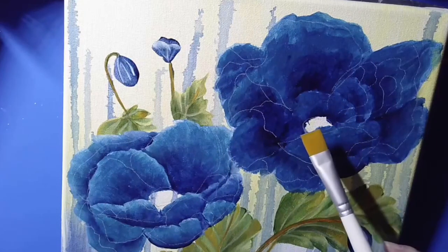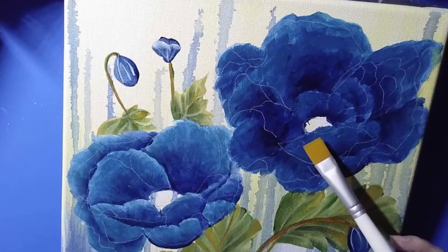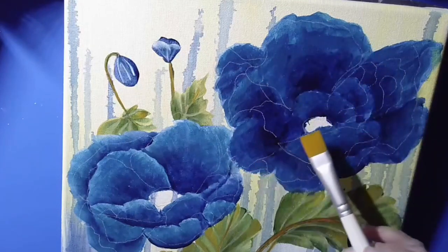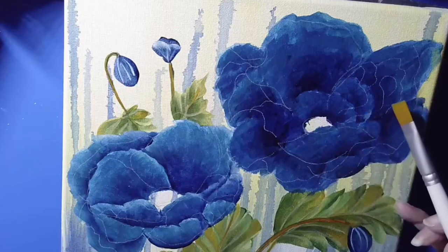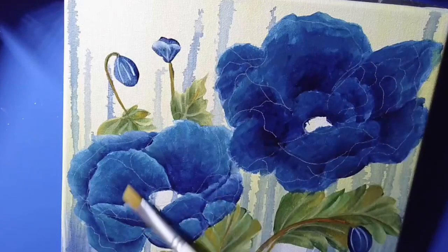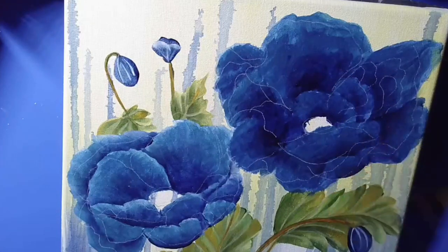Now once that dried, what I did — I came back with the pattern that Michelle provides for anyone who does her class, and I sketched the pattern back on. I put the pattern on tracing paper and then came back and put transfer paper — white transfer paper. And you can see the little lines here. That is going to be my pattern lines, which I will go ahead and do my floats and different things for the light color. And once I do that, then I can pretty much do all the details.